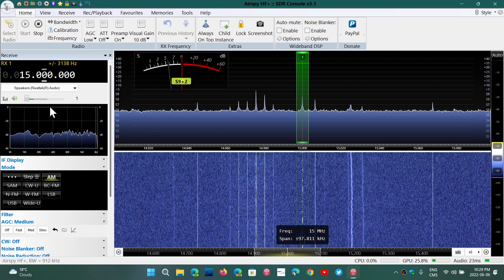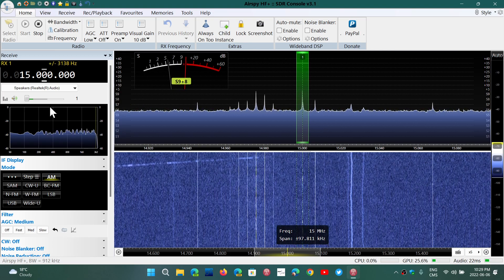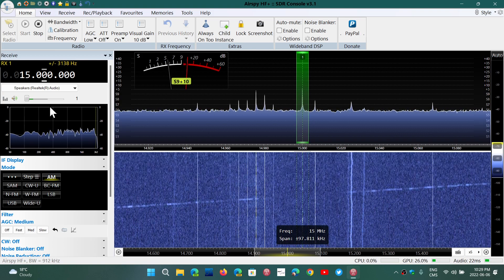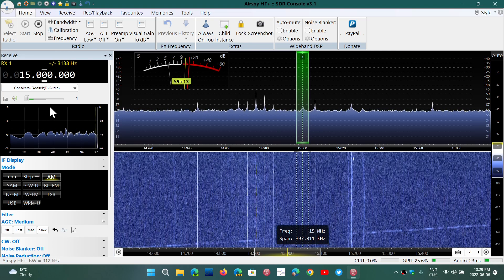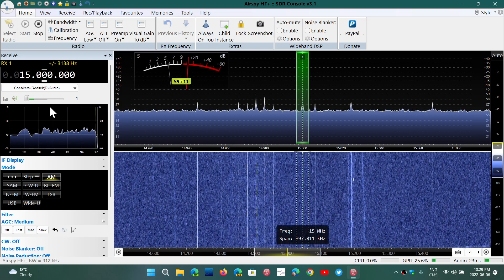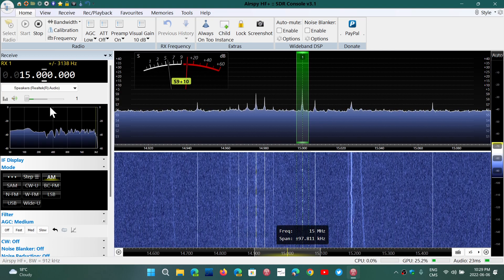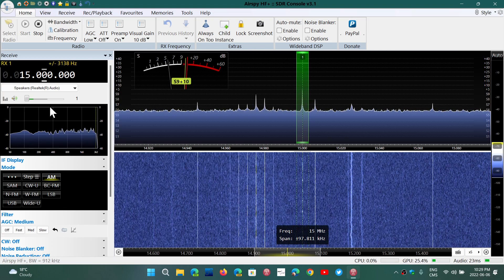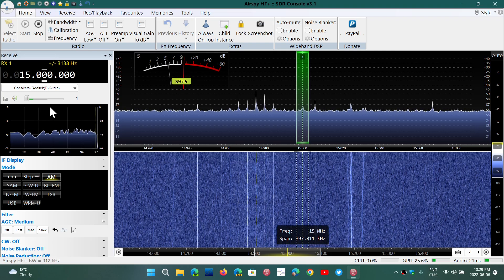One advantage it does have is compatibility with SDR Sharp, which is a major positive point because of all the plugins available. SDR Play devices cannot use SDR Sharp. But for the rest, it's just a great SDR, and I've been using it because I have it and paid for it — might as well use it since it works great.